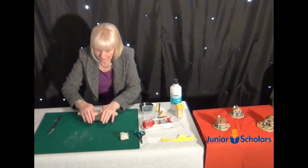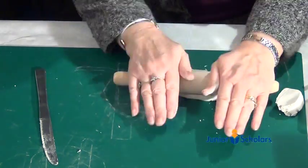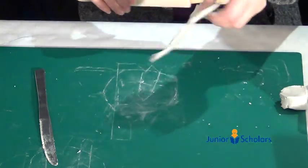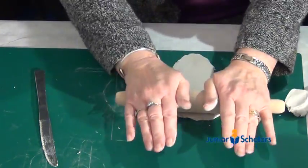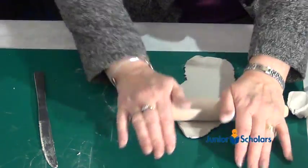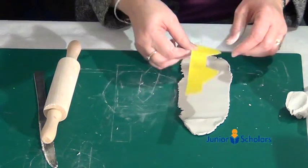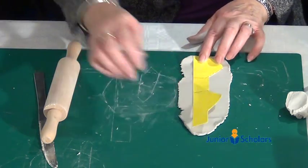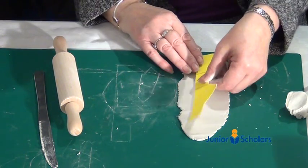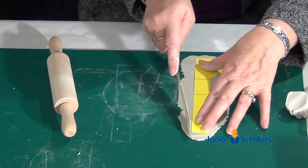You're going to roll a strip of clay into a rectangular shape — not too thick. Then place the template on top. If it's a little bit too short, make it a little bit longer until the template fits properly, and then cut it with the knife.